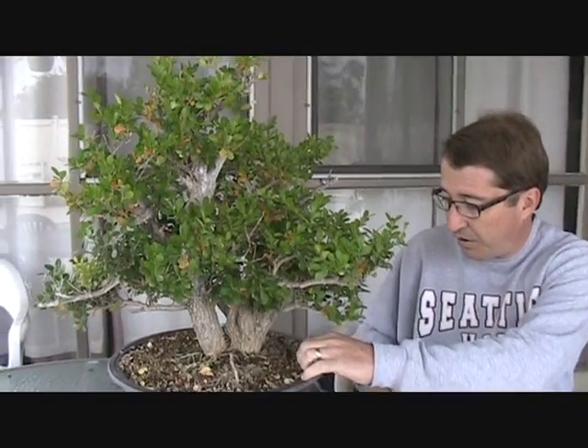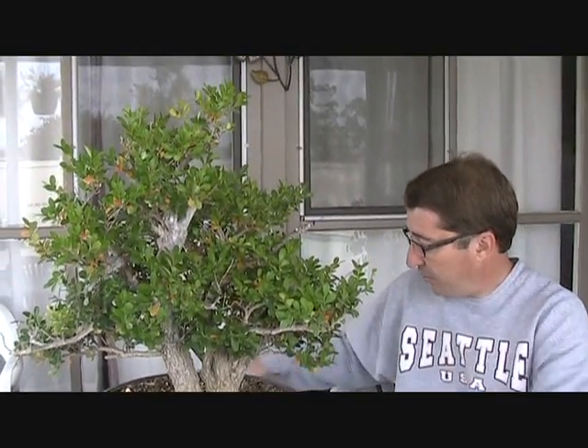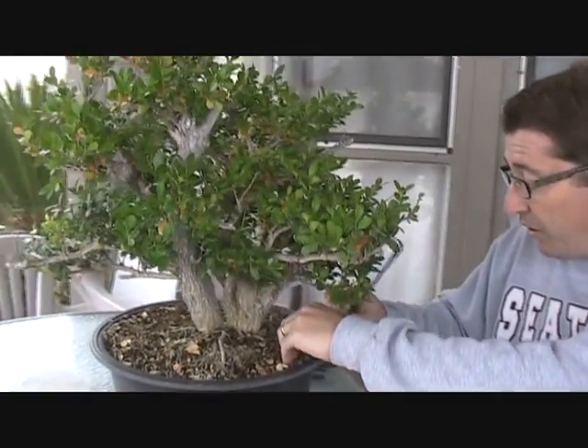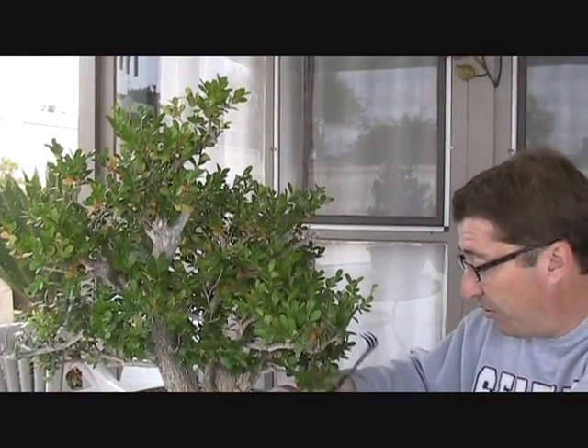Hi everyone. Today we're working with a boxwood. This is a legacy tree that came from the collection of one of our elders who was no longer healthy enough to care for it. It looks like this was shaped kind of as a pre-bonsai. When I got it, it was not in a bonsai pot — it was in a large plastic flower pot. I transplanted it to this training pot about two years ago and just let it grow. Now if you take a look, it has sort of a nice triangular bonsai shape.